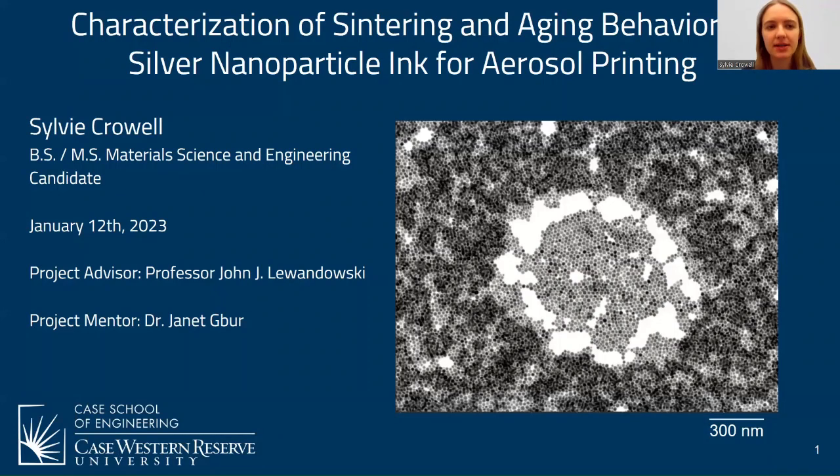My name is Sylvie Crowell and I will be presenting on characterization of sintering and aging behavior for silver nanoparticle ink for aerosol printing.